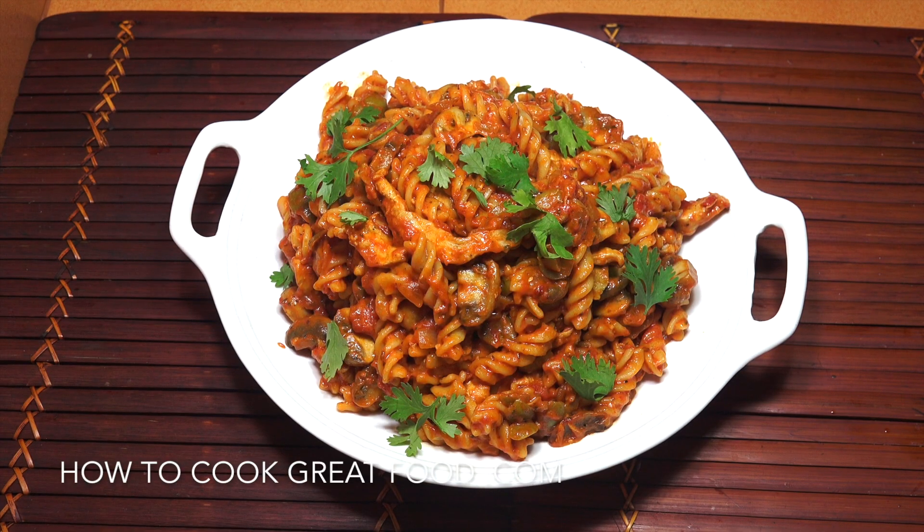Welcome back to howtocookgreatfood.com. If you haven't already, please click that button and subscribe to my channel, and also take time to click that bell icon for notifications. On the menu today, as you can see, we're going to do a really simple chicken mushroom tomato and cream pasta — really, really delicious, not that many ingredients, tastes absolutely wonderful. Let's go take a look at the ingredients we'll need.